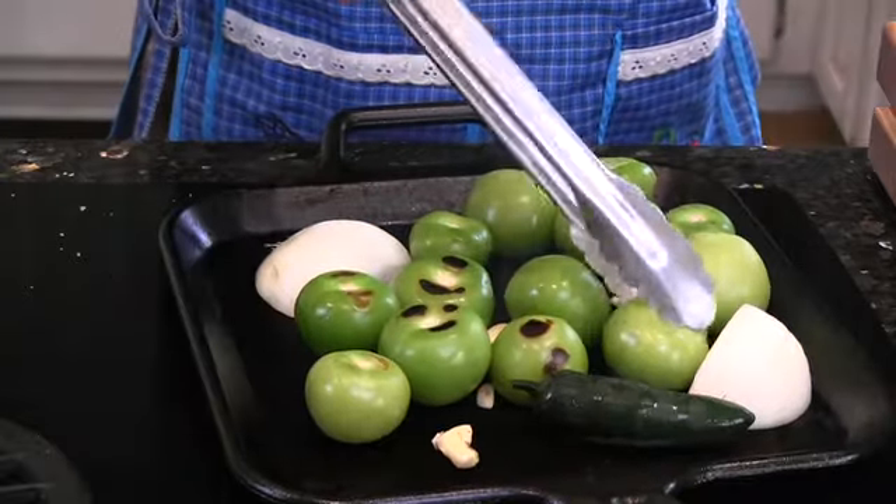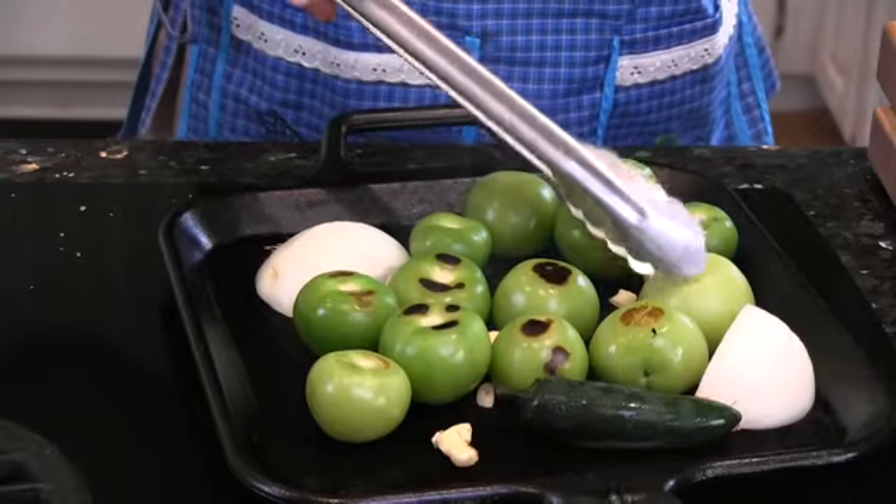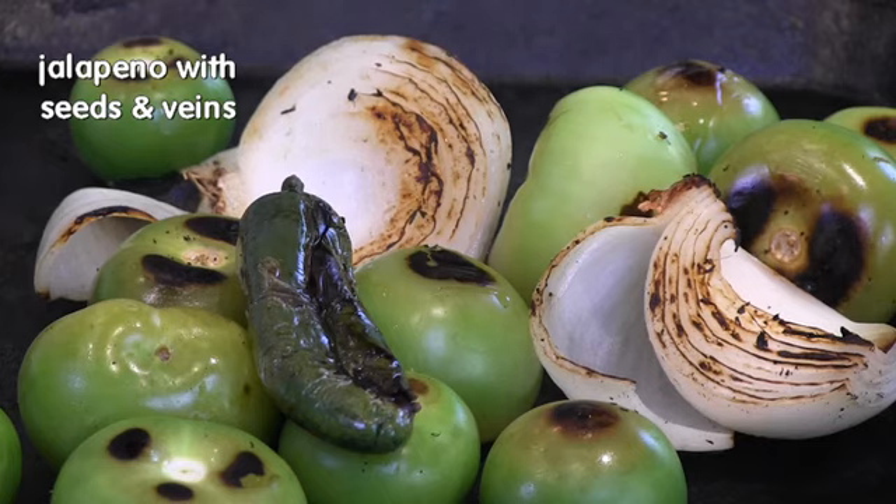From all the salsas in Mexico, I prefer the salsa verde. It's milder, slightly sweeter. Everything's pretty roasted — I'm going to put them in the blender.